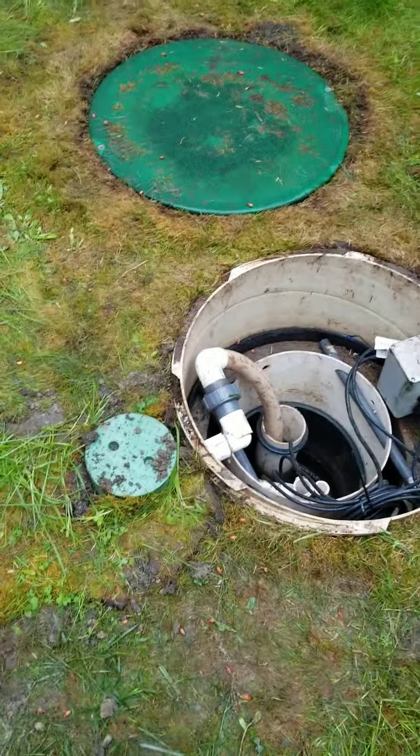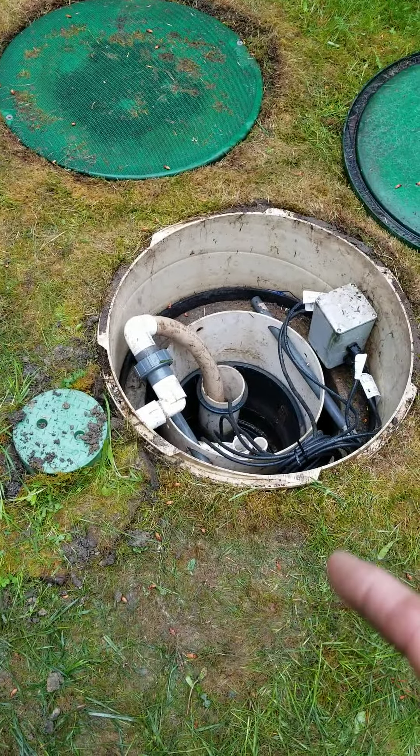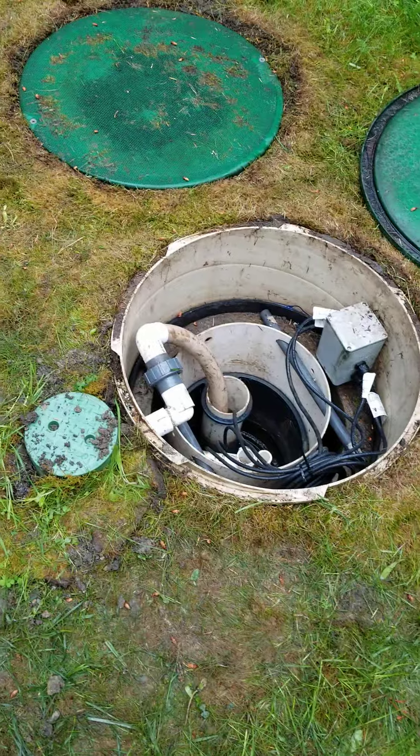I put the valve on the outside of the box so we can get that vault out of there to clean it.